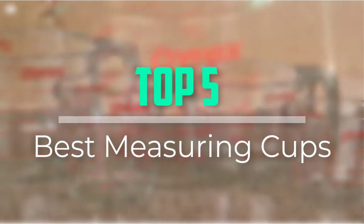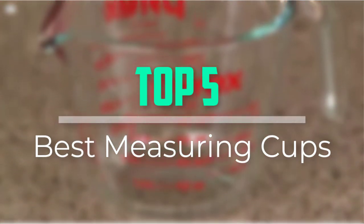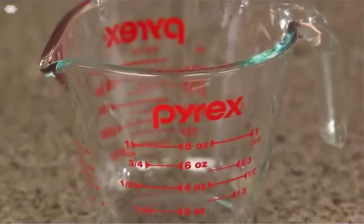Hello everyone, welcome back to our new video. In this video, I will give you more information about the top 5 best measuring cups that are available on the market.